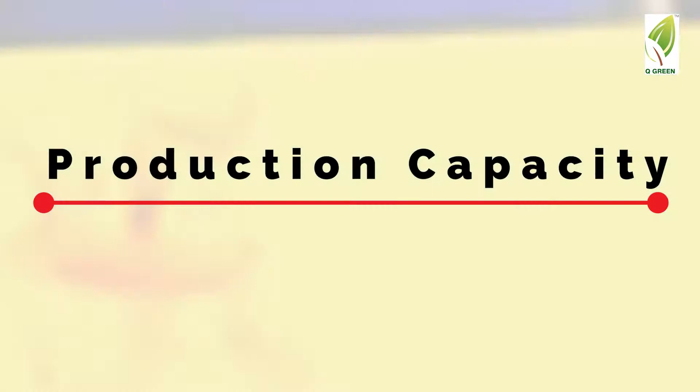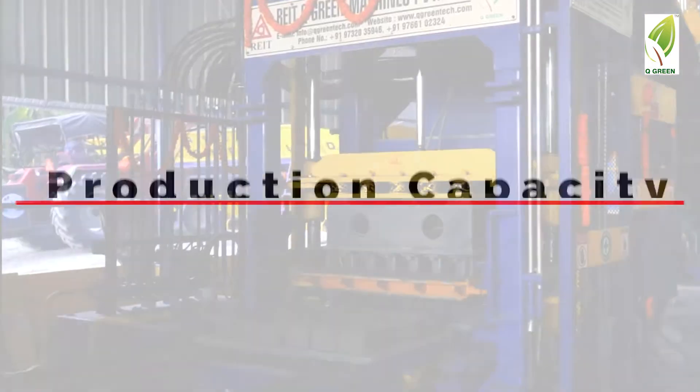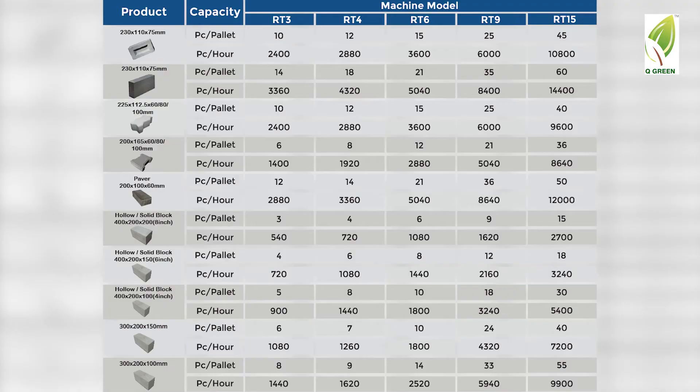First, let's analyse the production capacity of VibroPress models. The Vibro series has five different models, and you can make bricks, blocks and pavers in all these machines.